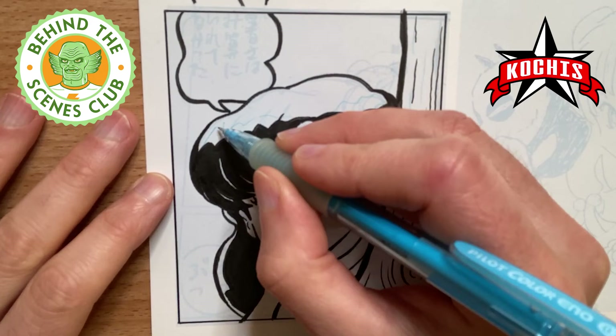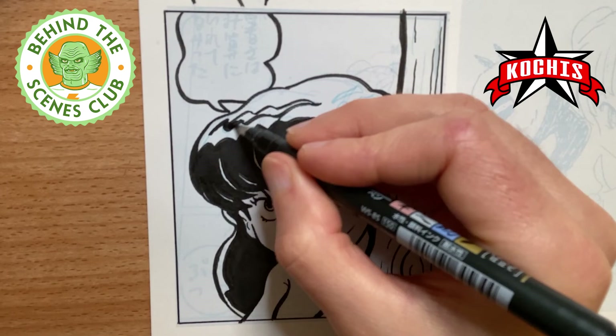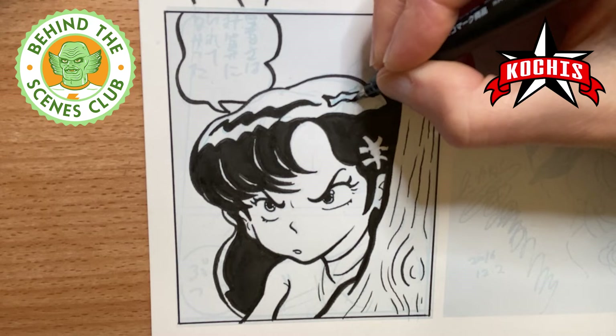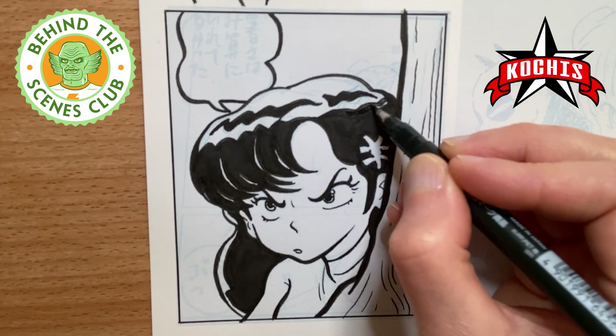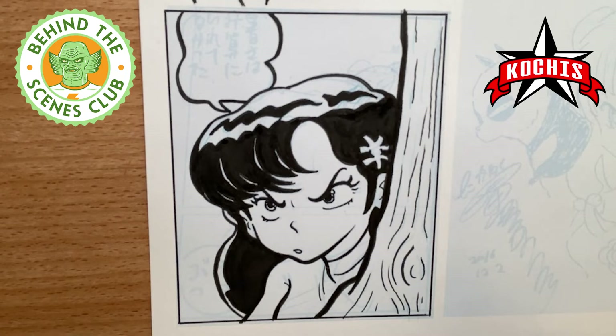I forgot I was going to put this little dark highlight on the top of the hair as well — I really felt like this helped finish it off. Then I'll post the final touches with a side-by-side comparison of the original drawing with my ink exercise here. That flower asterisk thing — I don't like it, so I'm just going to take it out.